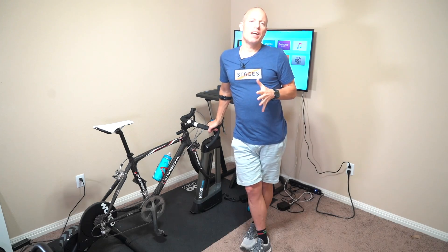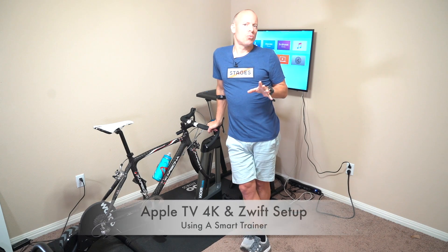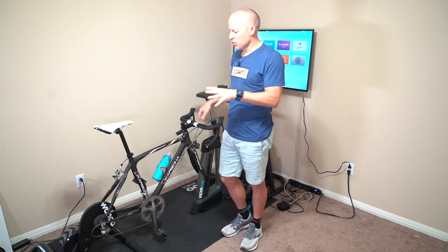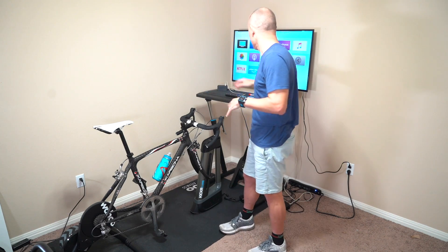Hi there, my name is Tom Crindle from GearMashers, and today we're taking a look at the Apple TV 4K and Zwift, and connection issues that people might have when they're trying to set up their smart trainer using the Apple TV 4K and Zwift.